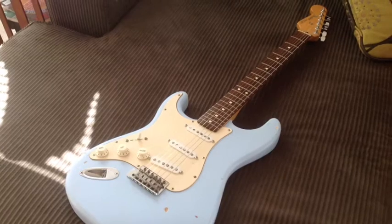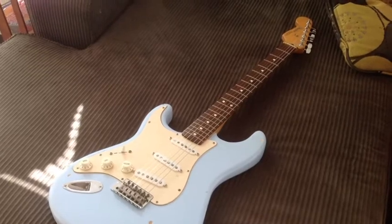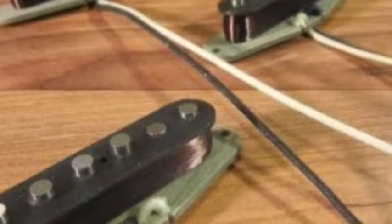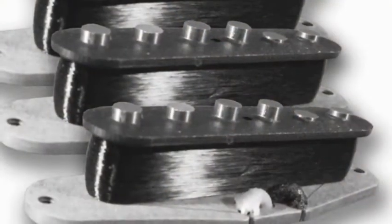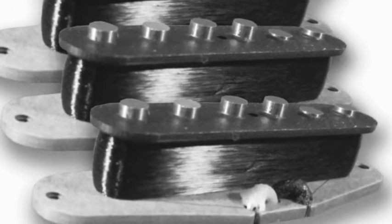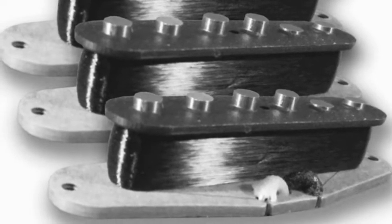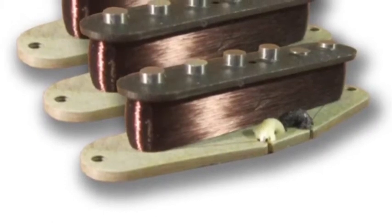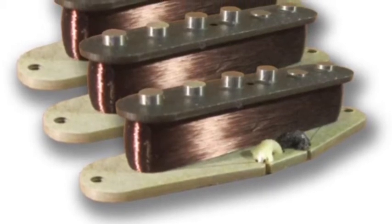Got a real P90 and P100 sound. Reverse wound, reverse polarity to achieve hum canceling, and at positions second and fourth you get that famous quack sound, which I really, really love. Vintage winding patterns yield tonal dynamics — high fidelity tone with a warm organic response, just like the 50s and 60s pups. It's a custom set, wound to provide a slightly bigger Strat tone with a hint more mid-range, as you heard in that track at the very beginning, without compromising the bell tones that you really like.